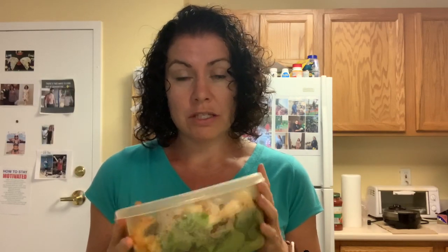All right, here is dinner. I got to tell you — the fish, I was pleasantly surprised it wasn't that bad. But the shrimp is actually truly delicious — one of my favorites. So this is an excellent lean and green. I'll see you back here for the last fueling of the day.